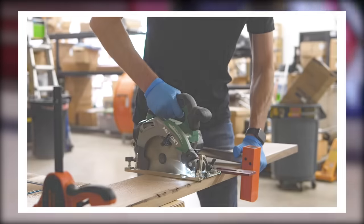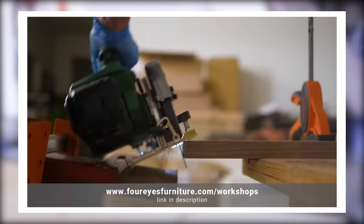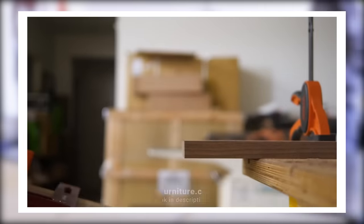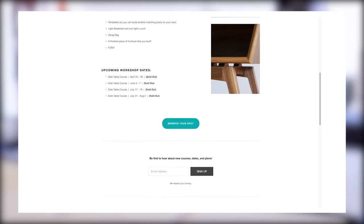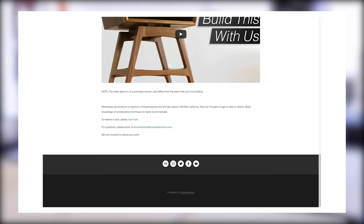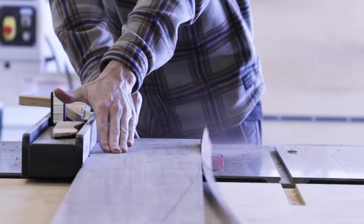Chris talked about it in detail in his last video, which I'll link to in the description. But just in case you missed that, the condensed version is that we're gonna start doing three-day furniture building workshops here in our shop, where people can come learn how to build a piece of furniture, hang out, and hopefully have some fun. We have an entire website with all the details, and I'll put a link in the description.